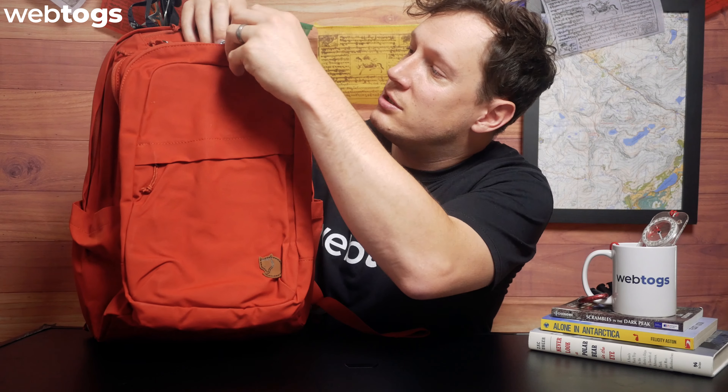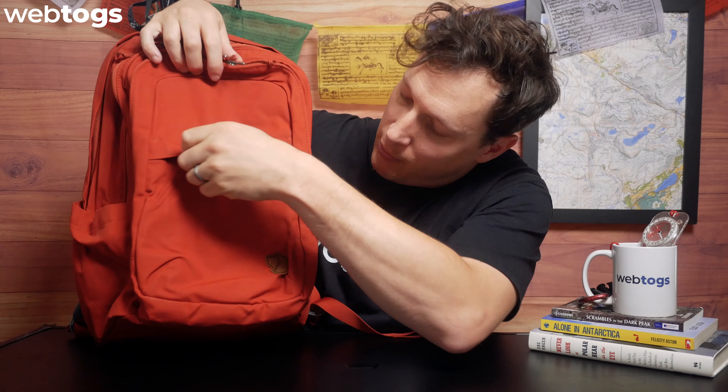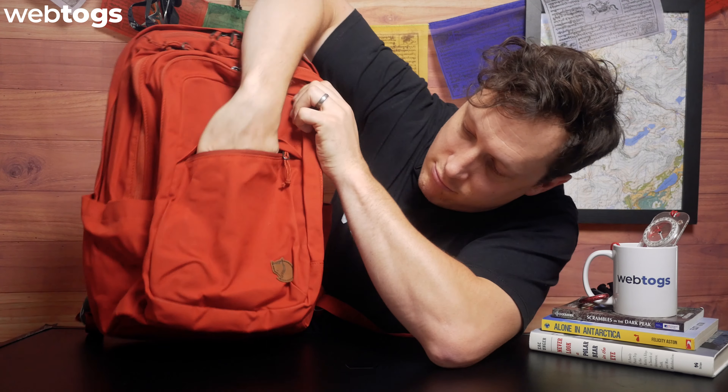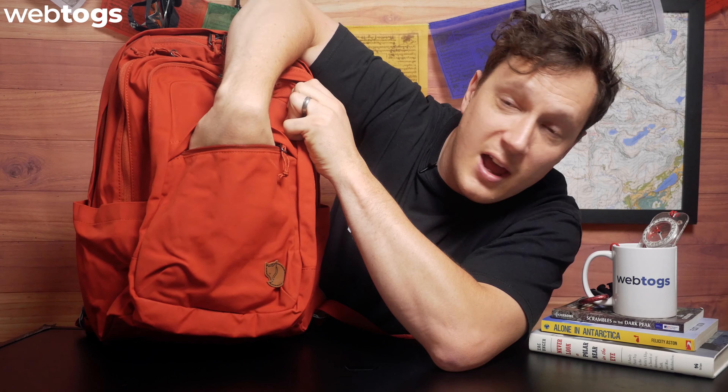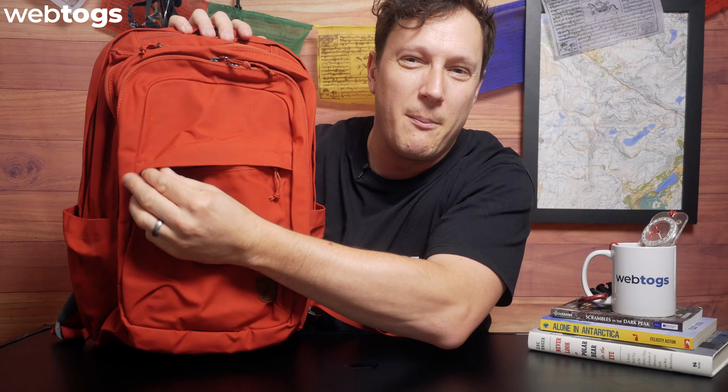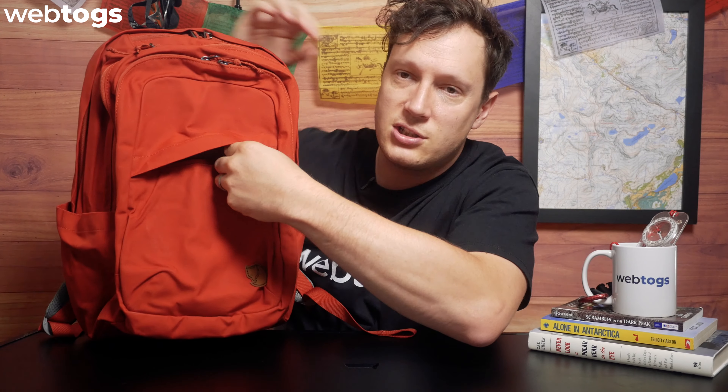First off on the front here you've got a little pocket on the front. Nice and spacious. There's nothing internal in there to hook anything — it's just basically one big open pouch, but it does the job. And it's also got a storm flap on the front there, which means it's nice and protected.